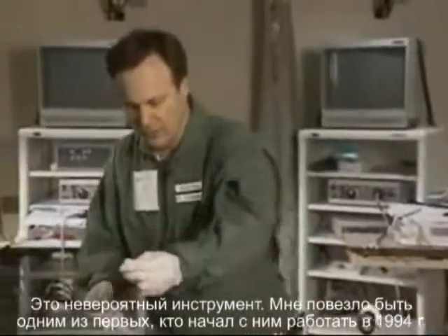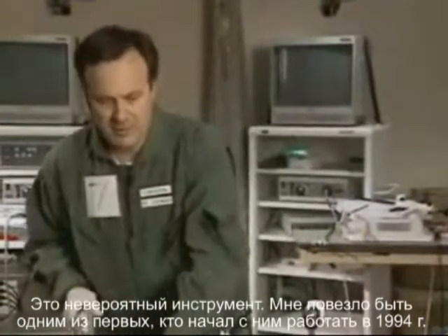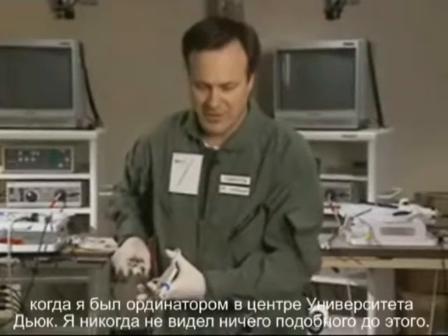This is really an incredible instrument. I was fortunate enough to be one of the first surgeons back in '94 when I was a fellow at Duke to get my hands on this. And ever since then, it's been a love affair.